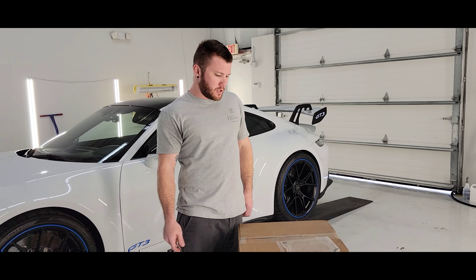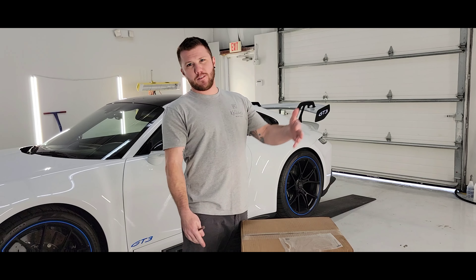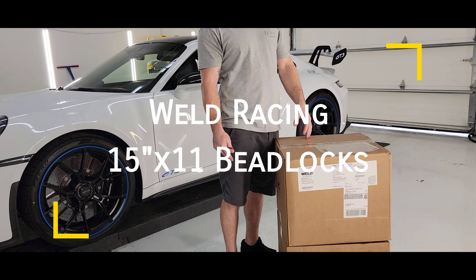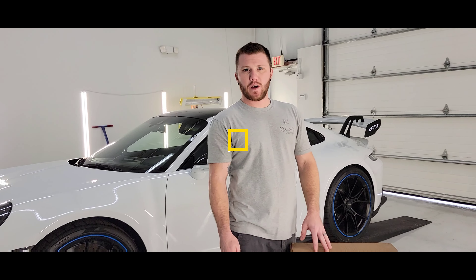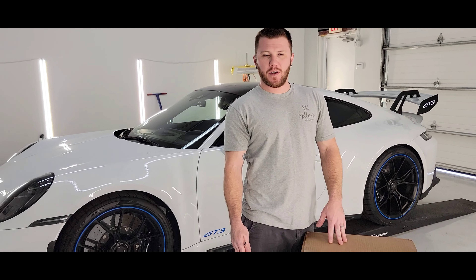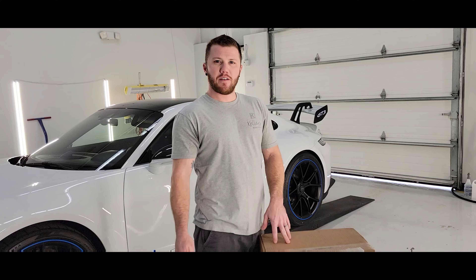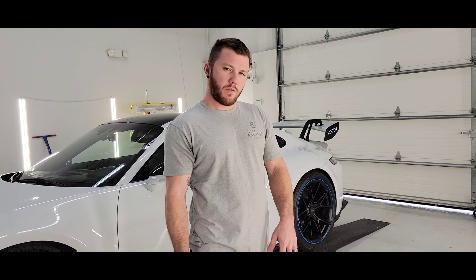What's up guys? Chris with Kelly's Garage. We got a delivery today. We're going to go ahead and do an unboxing for you, show you what we got, what it comes with, just as always. Any questions or comments, feel free to fire below and we'll get back to you. We're going to go ahead and dive into these boxes and show you what we got.